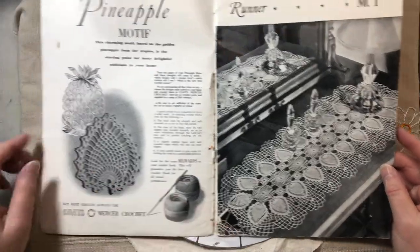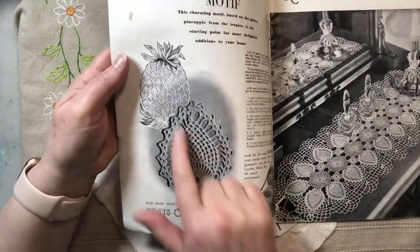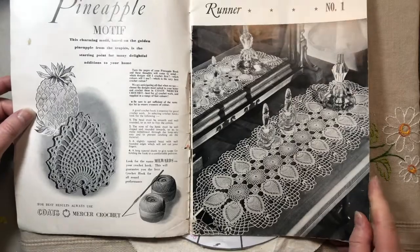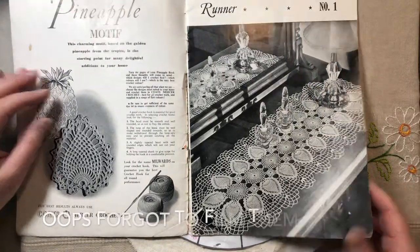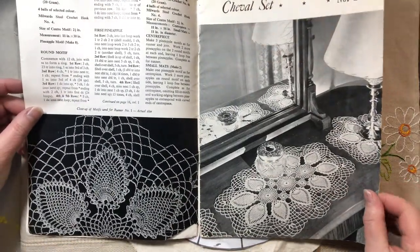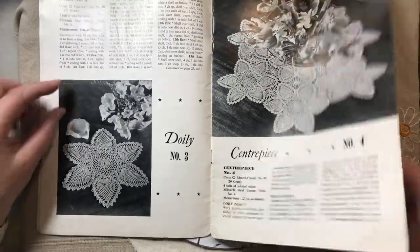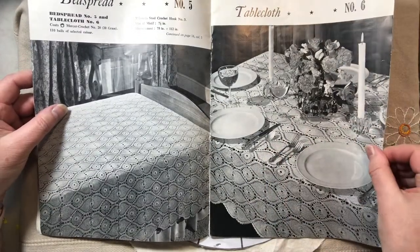Anyway, I thought I would just share this little book. So here's the concept of pineapples. I'll hunt some out in a second and show you if I can. So there's quite a few little patterns in here. I'm actually wondering if I can do such fine work, but I'll give one a try maybe. There's a whole tablecloth — I won't be giving that a try.